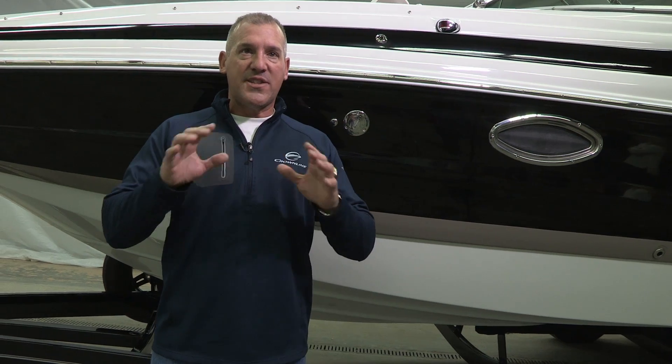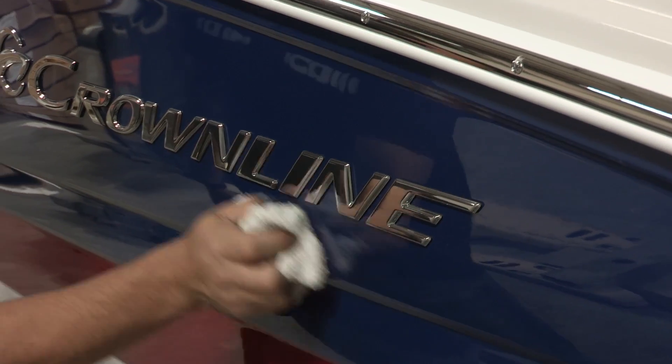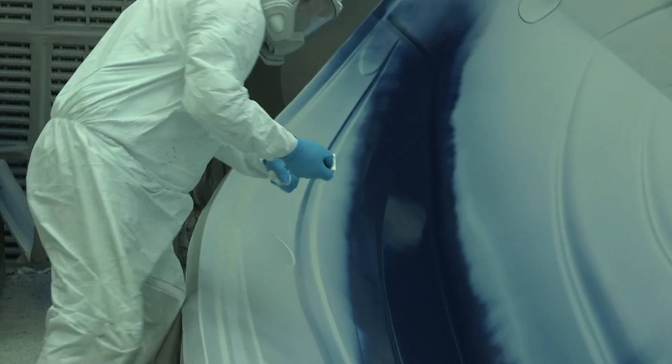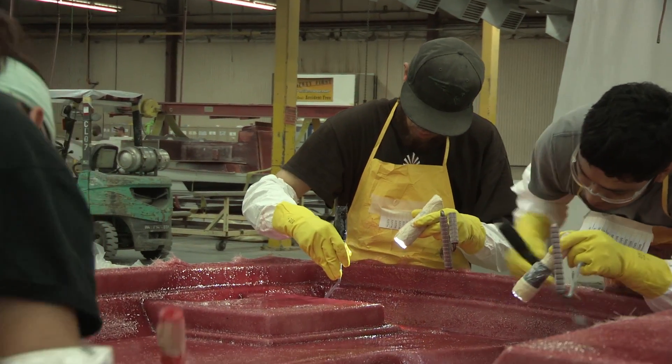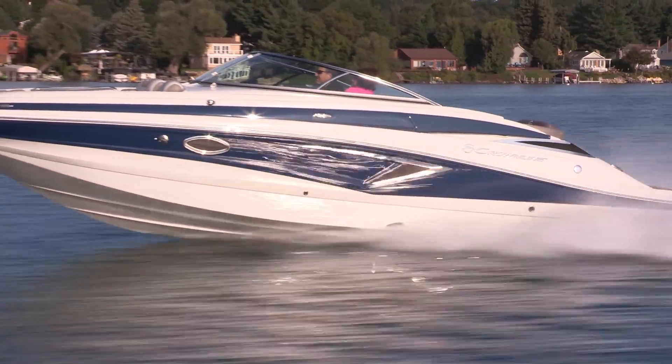That again shows up in the exterior luster of our product. It is why we deliver that 97-98 luster out of a 100-point scale. Using premium products and implementing premium procedures delivers the best exterior gel coat versus our competition.